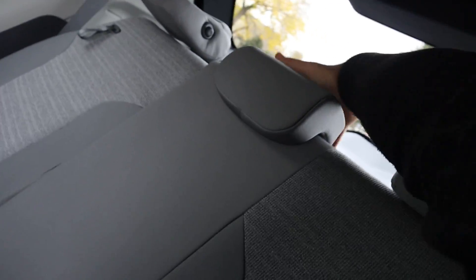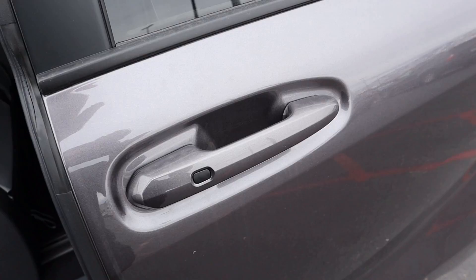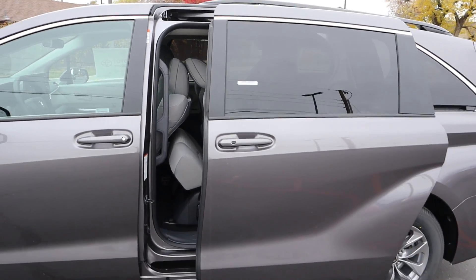The third row is apparently a three-seater as well, but the middle seat is definitely questionable — it's a tight fit, maybe just because my legs are too big. When you're all done, you can grab the handle to close it again, or use the key fob, whichever you prefer.